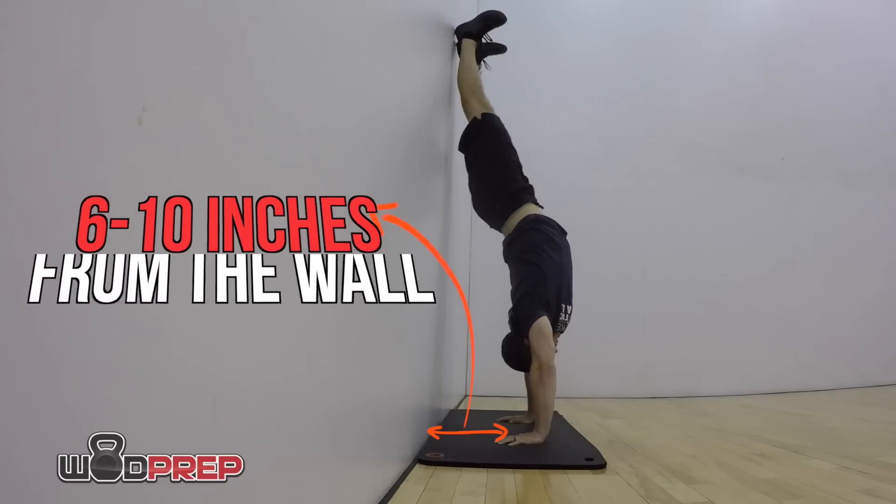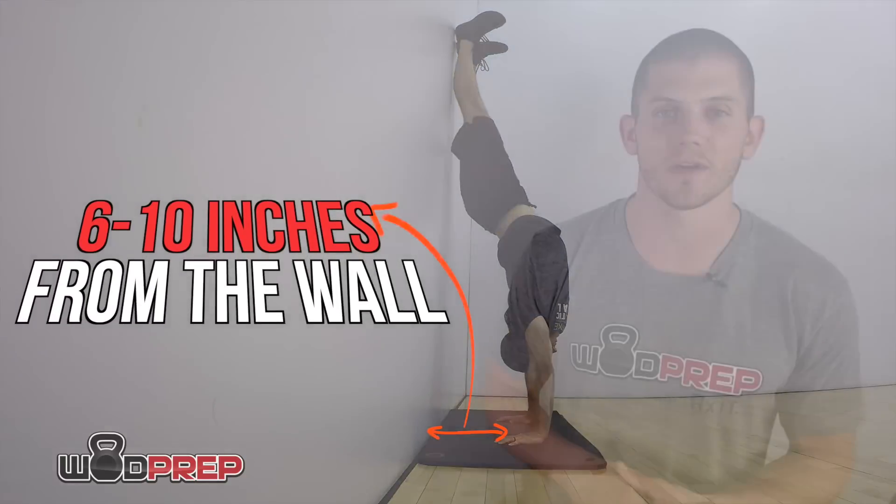We want to make sure our hands are in the proper position. I generally like them to be 6 to 10 inches — about 15 to 20 centimeters — away from the wall. The width of your hands matters too. If you go too wide you'll be outside the general accepted standard, but as a normal rule, about 30 inches apart — whatever the standard is for the CrossFit Open.